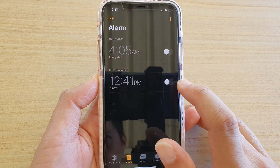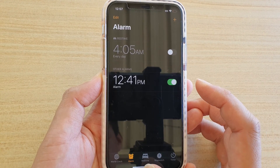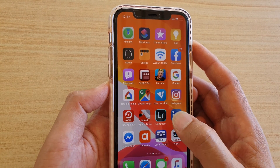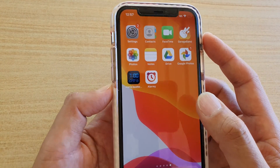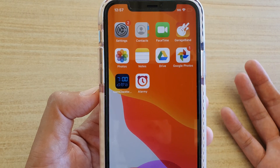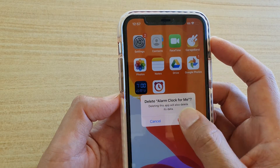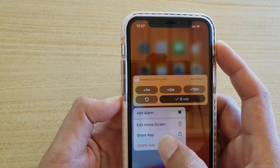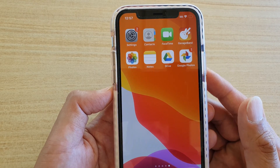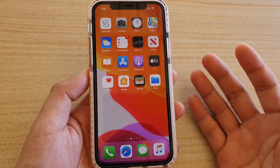Also check that your alarm is switched on — if it is switched off it will not go off. Another thing that can cause your alarm not to go off correctly is third-party alarm apps. They can cause interference with the stock alarm app, so if you have any third-party alarm apps on your phone, delete them, as they may interfere with the built-in stock alarm.